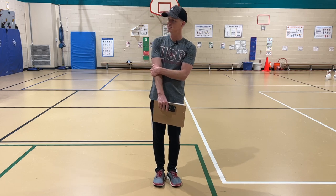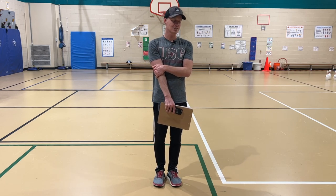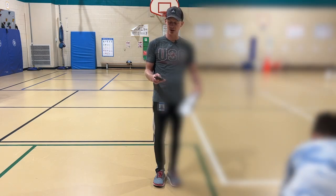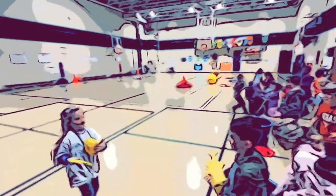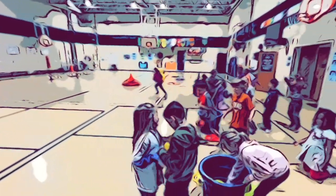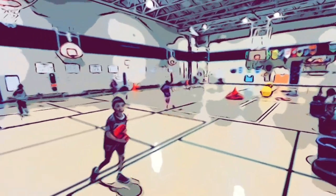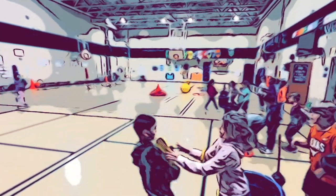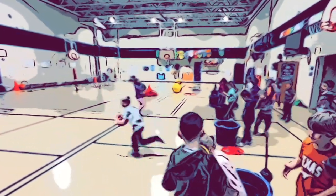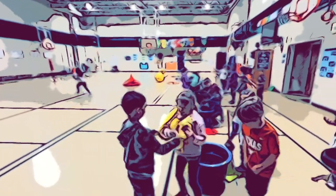Any questions? Do you understand how it works? All right, first person please stand up, pick up the first item. When the music starts, you're going to run down, touch the line, and come back. On your mark, get set, go. Uh oh, red team got to start over. Start back at one. Ooh, that was a close one. Oh no, yellow team got to start at one. Start back at one.